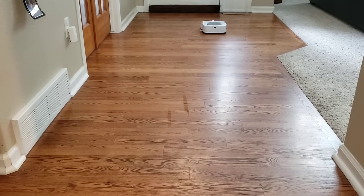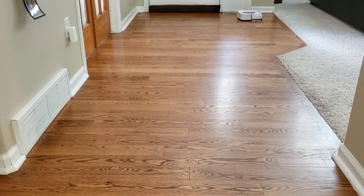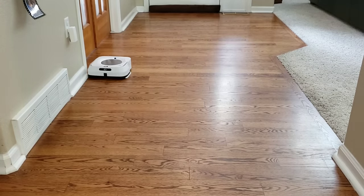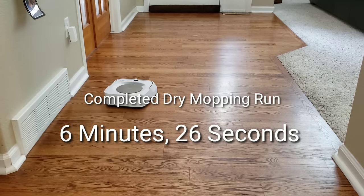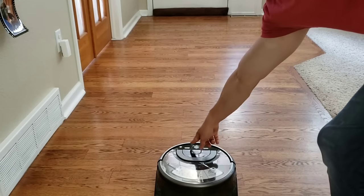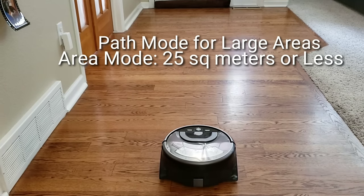Next we tried the dry mopping method. The robot was successful and was able to clean the entire area without any problems. We're going to see how long it takes to clean this area compared to the iLife W400. Once it's done with its back and forth cleaning motion, it goes around the area to get along all the edges. The Brava M6 also has the ability to recharge itself — once done with its cleaning cycle, the top of the robot turns blue indicating it's ready to return to its charging dock.